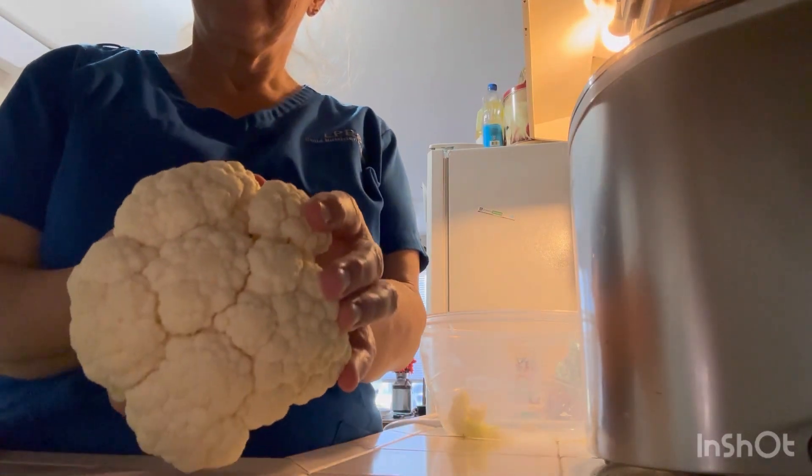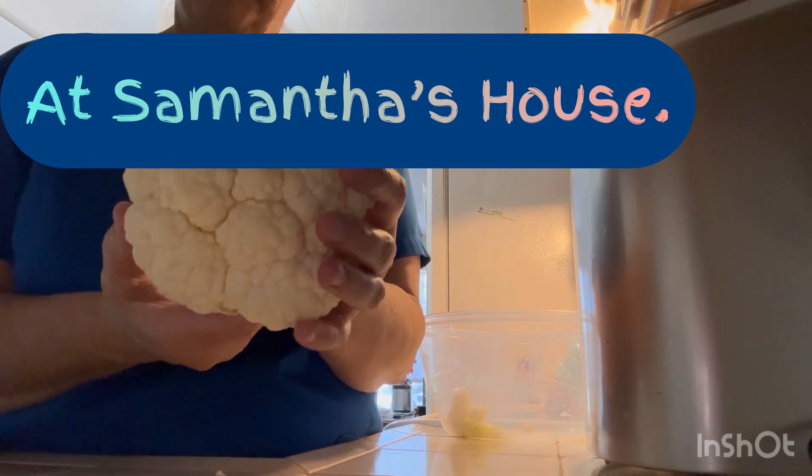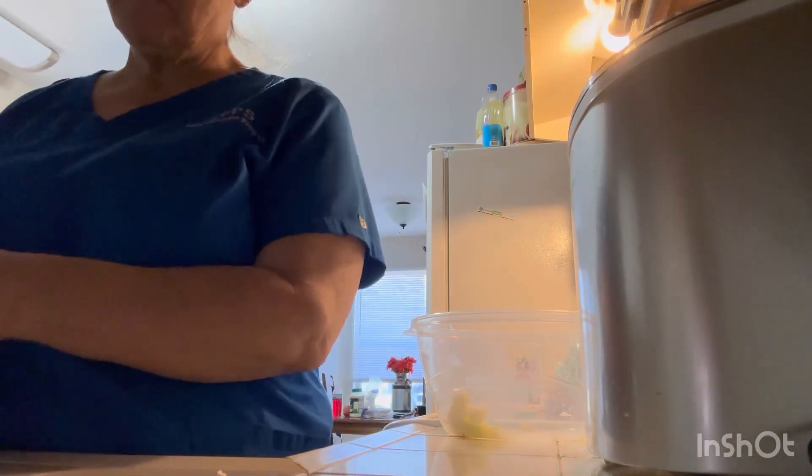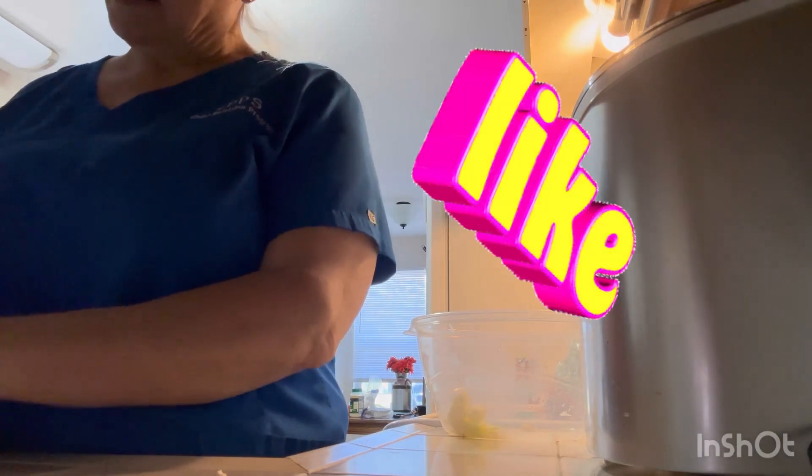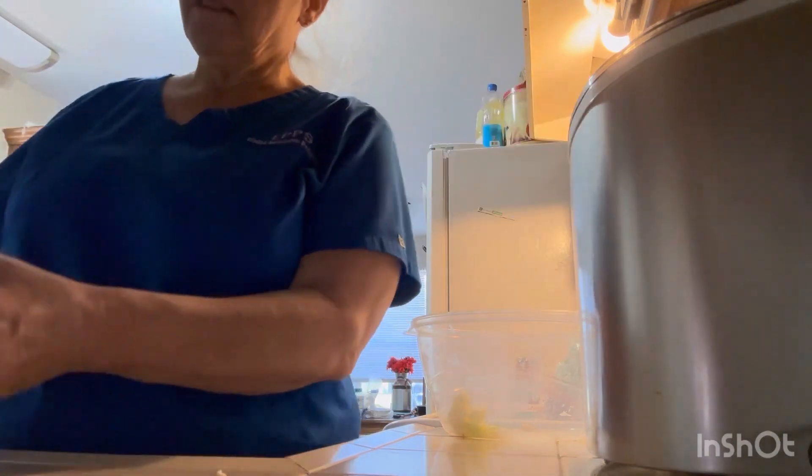Hey y'all, we're going to make this cauliflower pizza. I made one before - I just showed y'all what the pizza looked like. This time I'm going to show you how to make it.